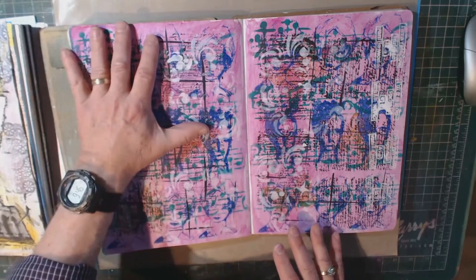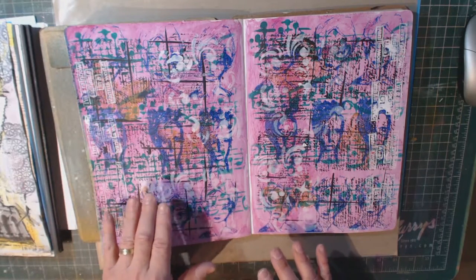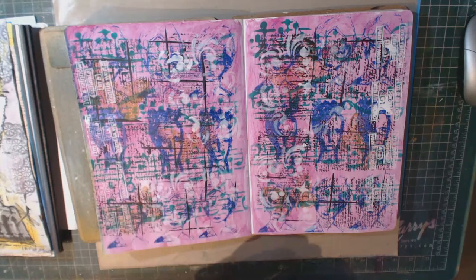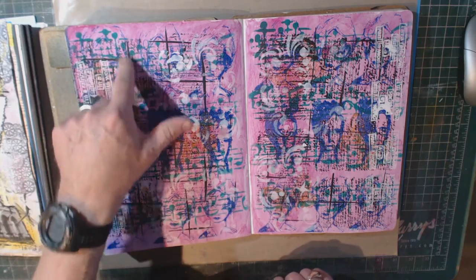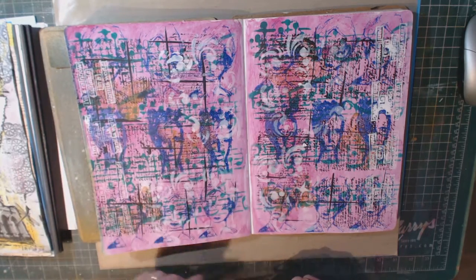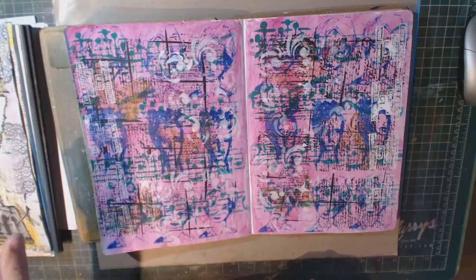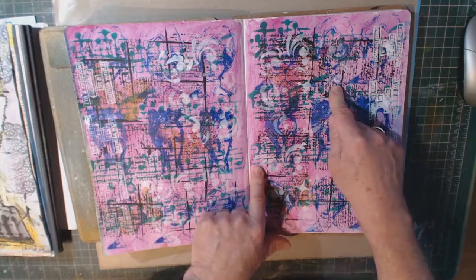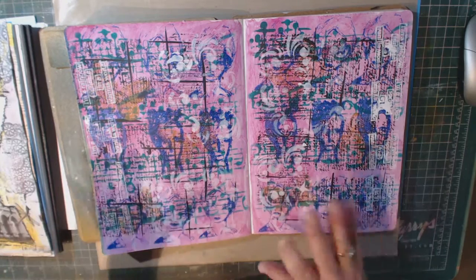So I used the acrylic paint with the baby wipe for the pink background. I used acrylic paint tapped on with a cosmetic sponge through that stencil. I created these little black lines using an old credit card dipped in black acrylic paint. I stamped the script that's in the background by just applying with a makeup sponge a little acrylic paint to a script stamp and stamping that on.